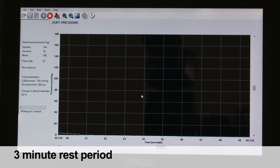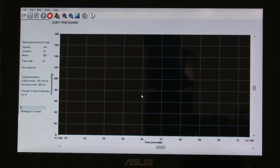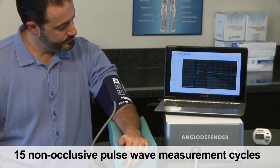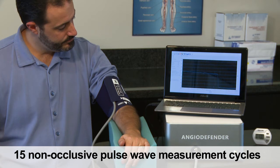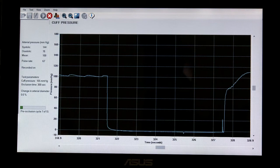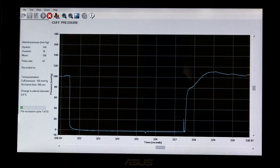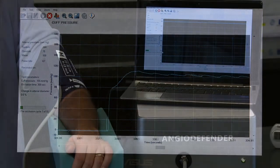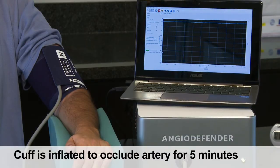The three-minute rest period allows the patient's arm to return to its rested state. After that, there is a sequence of 15 non-occlusive pulse wave measurement cycles, each consisting of nine seconds with the cuff inflated to approximately mean arterial pressure, followed by six seconds with the cuff deflated.